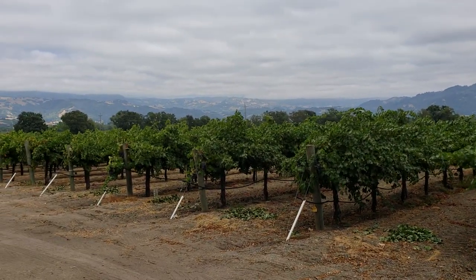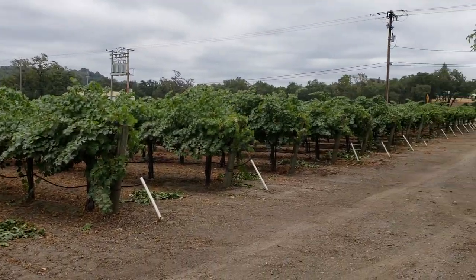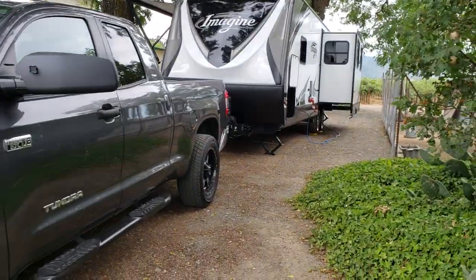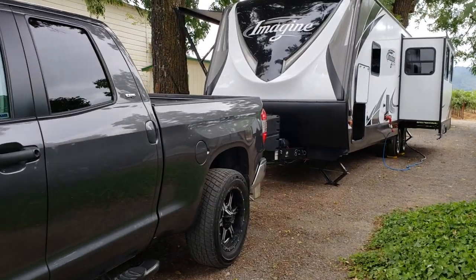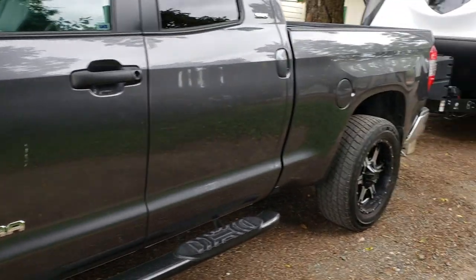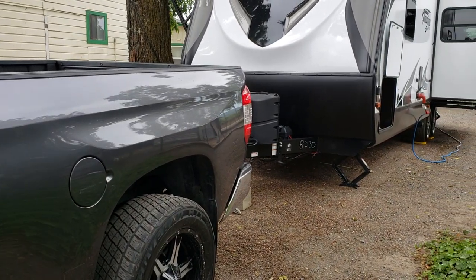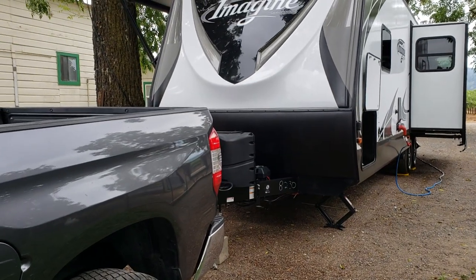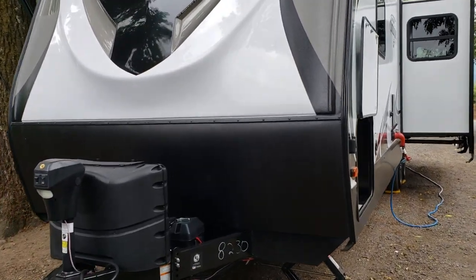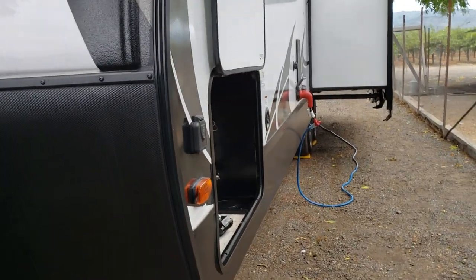I'm making this video from Sonoma County, California in Northern California, about 70-75 miles north of San Francisco. I'm at my parents' place in the little town of Geyserville, where I'm storing my trailer. For those wondering, yes I do have a Tundra that I'm towing this with. I know there's a lot of controversy with half-ton pickups towing these trailers, but that's a discussion for another time. Let's go ahead with a quick tour of our Grand Design - the model is the Grand Design Imagine 2670 MK.